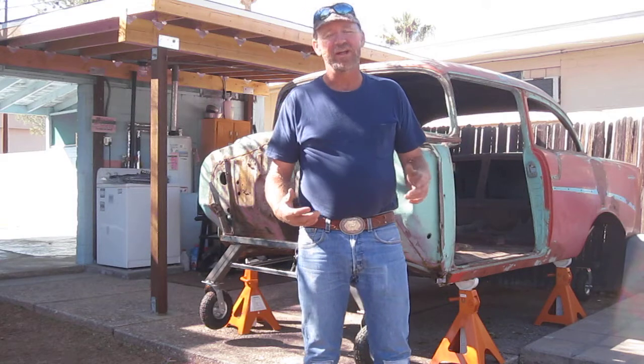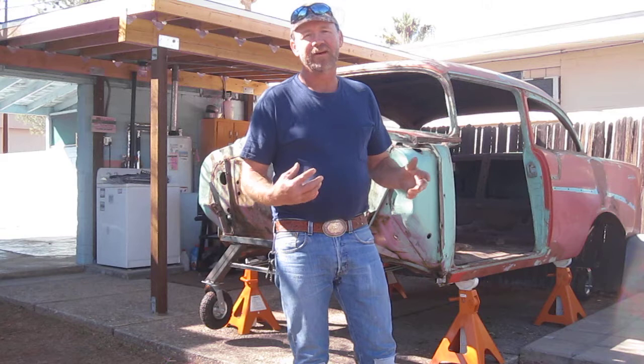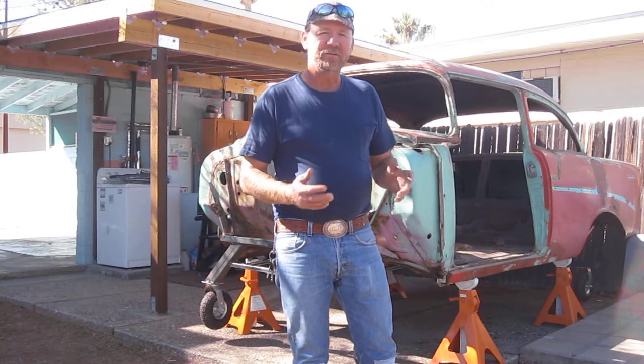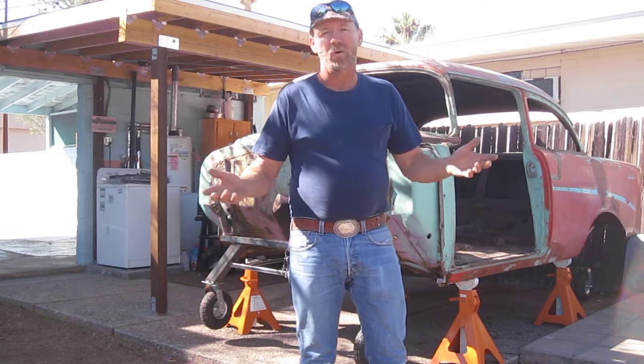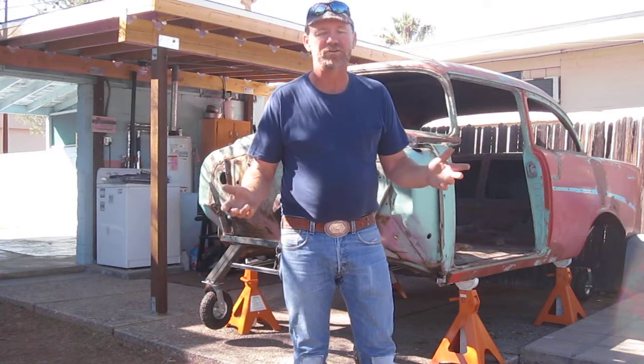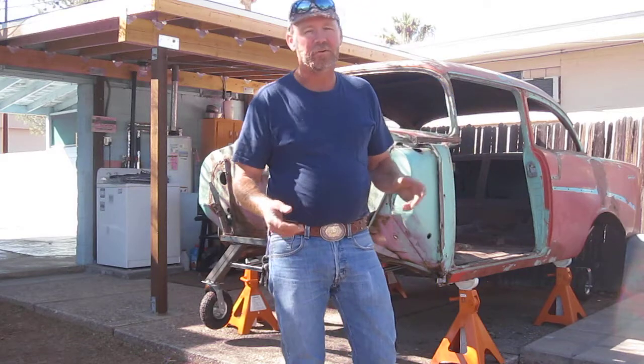There was a lot of stuff in the way. I needed help bringing it around here, and I got the help — we got it over here. It's not too hard to muscle around by yourself if you have just some open concrete or even dirt to push it on, but around here I had a lot of obstacles in the way so I needed help to maneuver it back here.